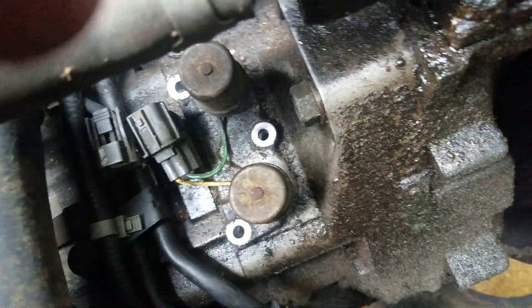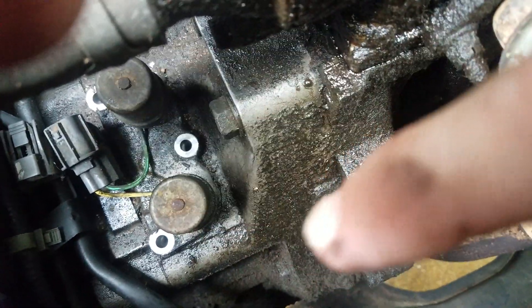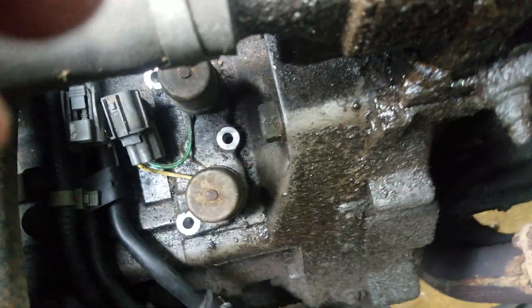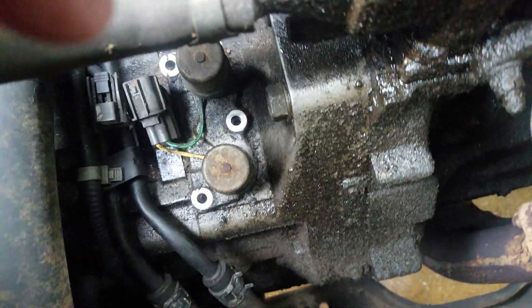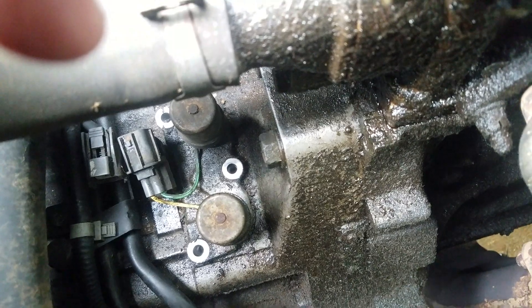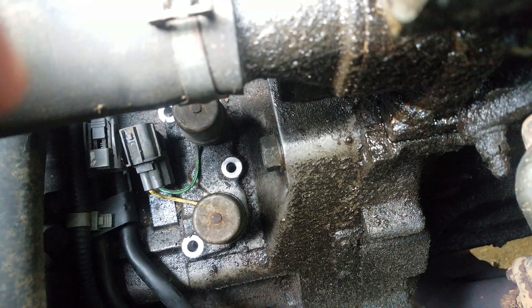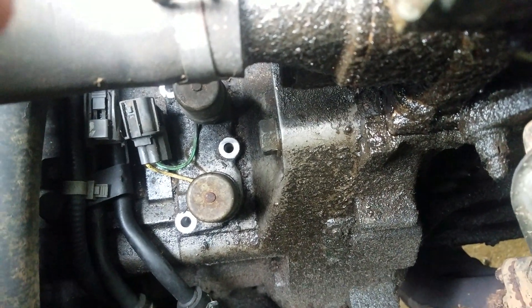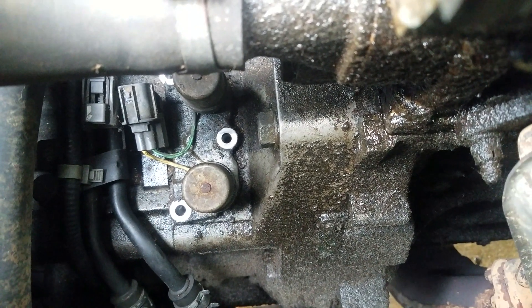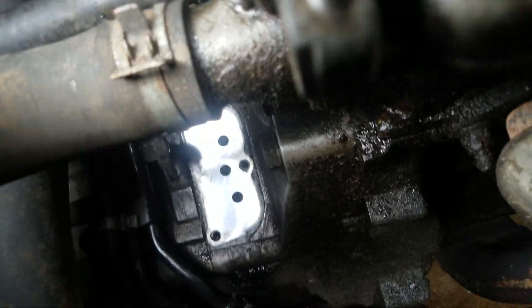There are these three bolts — you can see I already took them out, one, two, and three — and I unplugged the connector. I'm going to pull this up. There's going to be a screen on the other side and I'm going to see how dirty it is to decide if I can get away with just cleaning it. I'll probably try to jump it and put power to it to see if I can hear anything happening with the solenoids.